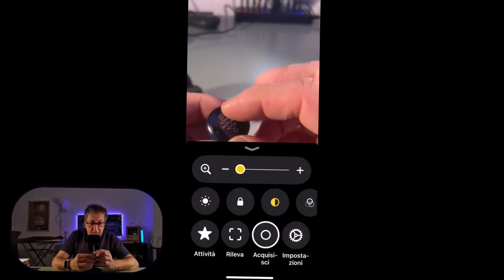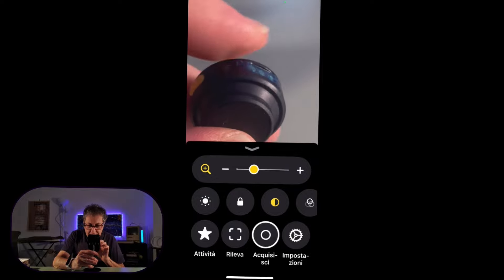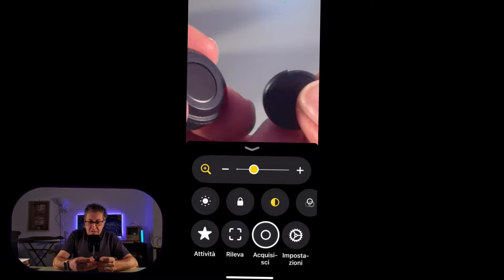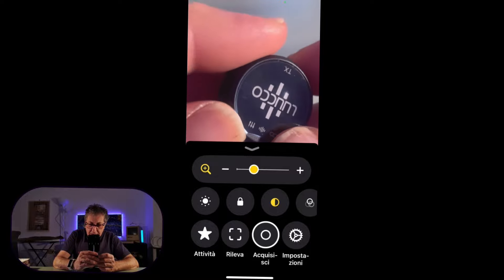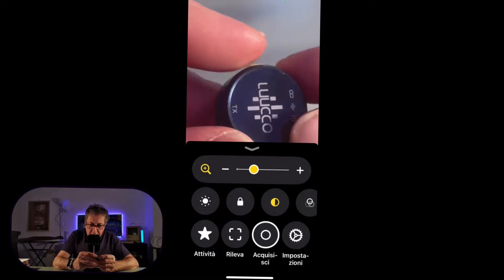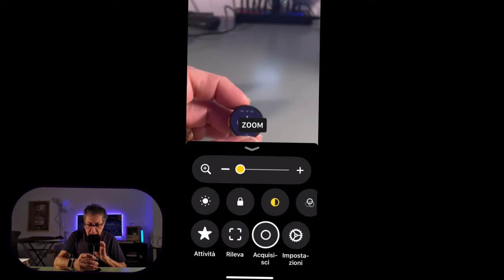I ricevitori — non trasmettitori, ricevitori — invece la componente microfonica ha qui i contatti per essere ricaricata, e qua dietro vedete la famosa calamita che potete mettervi addosso. C'è un tastino di accensione, molto chiaro. Mi piace come sono fatti. Adesso non ci resta che collegare il nostro iPhone: prenderò l'XS perché il 13 è già impegnato, e andiamo a sentire anche la resa acustica.